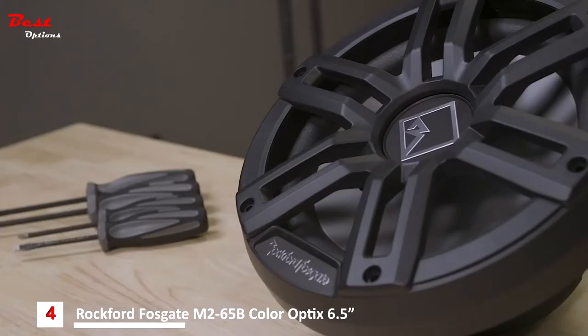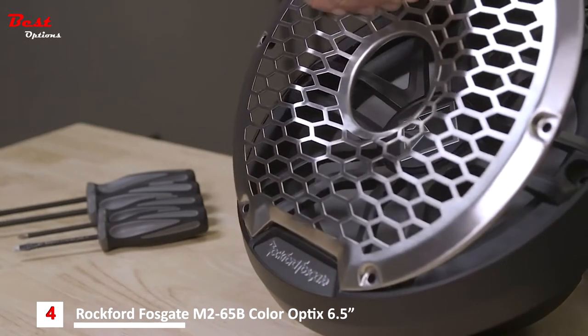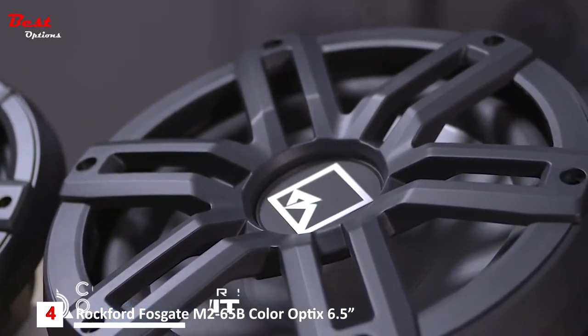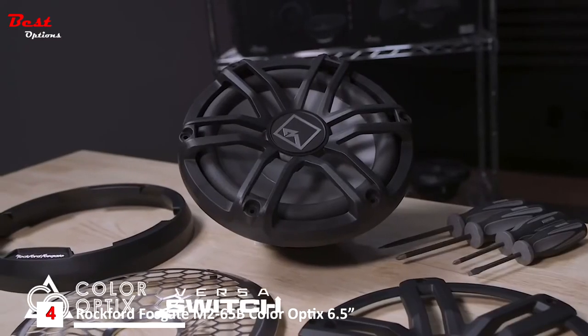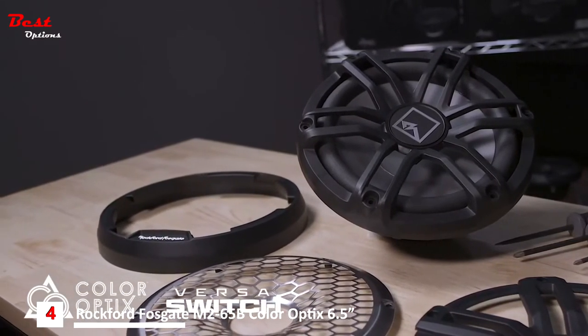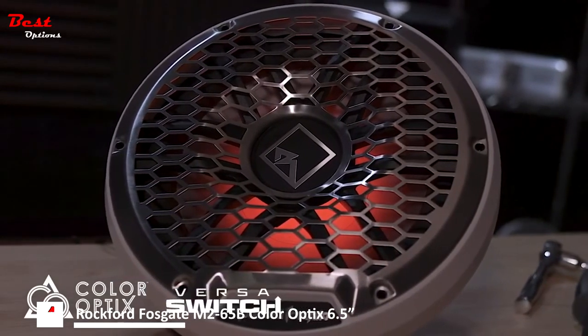The speakers also include a stainless steel grill option. Simply remove the grill insert and install the stainless mesh — this gives you two totally different aesthetics, allowing you to match the audio system to your environment. The M2 subwoofers include all the same great features, including the Versa switch and stainless steel grill option, but with an enclosure-less design optimized for infinite baffle systems for loud, low-frequency bass.